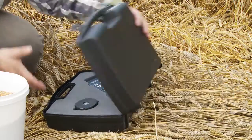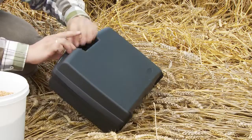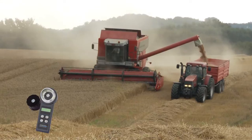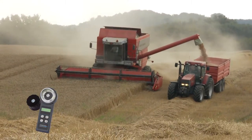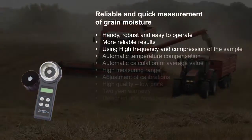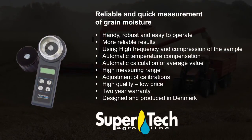FarmPoint is delivered in a practical and hard carrying case, so you can take it with you wherever you need it. That gives you a portable and reliable companion in grain quality management. Supertech High Quality Post Harvest Equipment.